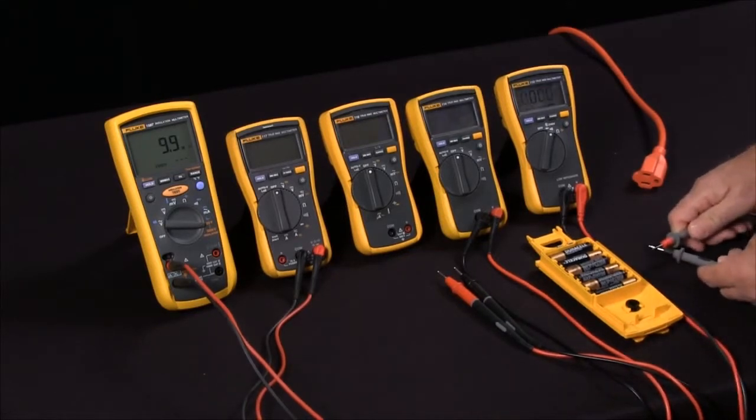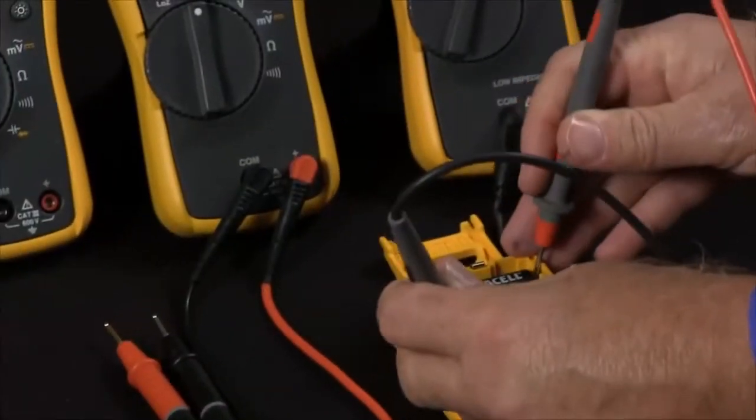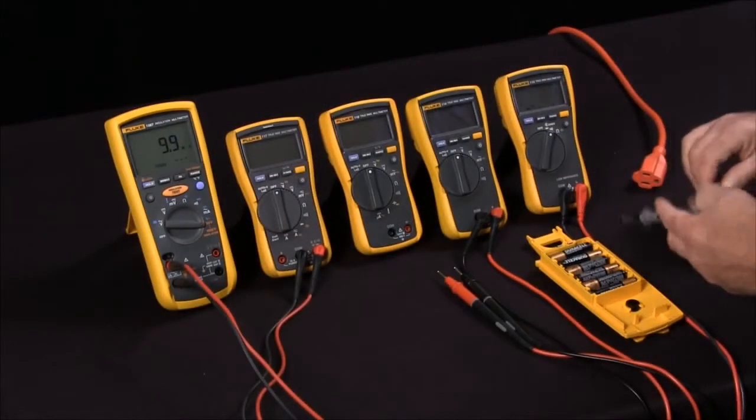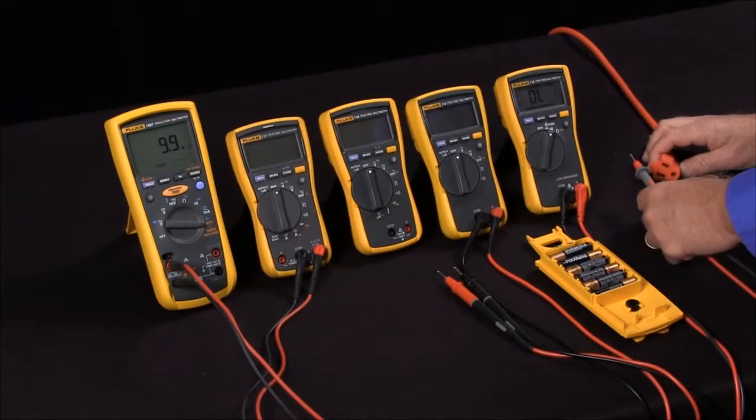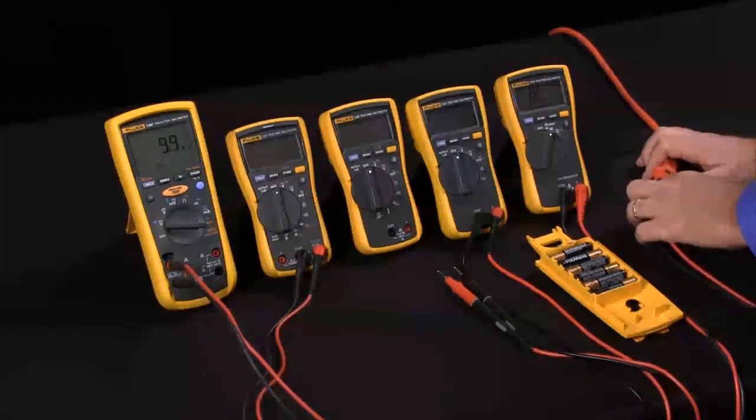If we're measuring continuity, it's in continuity mode. If we need to measure DC volts, it automatically goes into DC volts and ranges for us. And if we need to measure AC volts, it automatically switches into AC volts and takes the measurements for us.